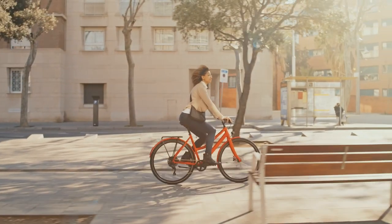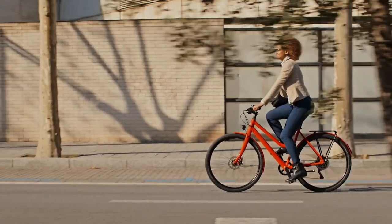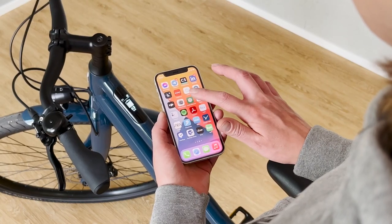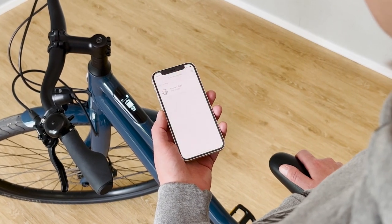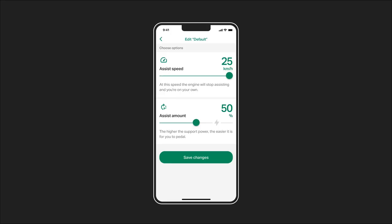For both support mode and light, the e-bike always remembers the last selected mode. You can also control all these settings in the app, where you can also adjust the strength of the support modes as well as the speed.